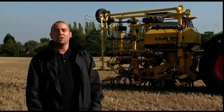Our drill comes, as you can see it behind me, with marker arms, front points, and A-blades. Essentially the machine is right ready to use as it comes into your yard.